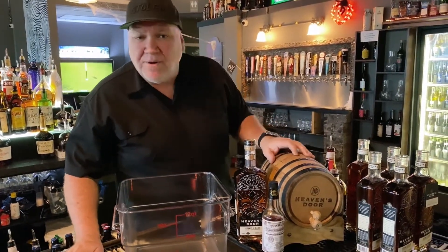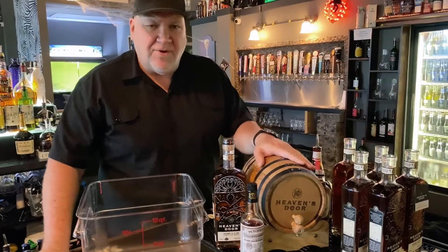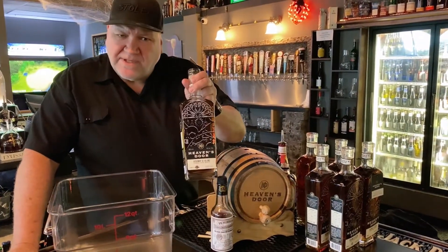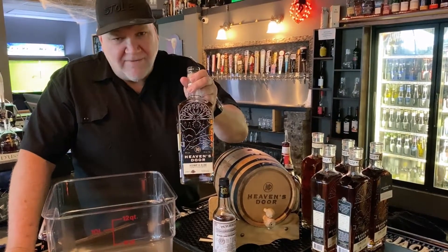Today we're going to be mixing up a little bit of this barrel-aged old fashioned. This is a great little cocktail that's all ready to go. It's in the barrel and it's going to be featuring the Whiskey Row single-pound blend from Heaven's Door.